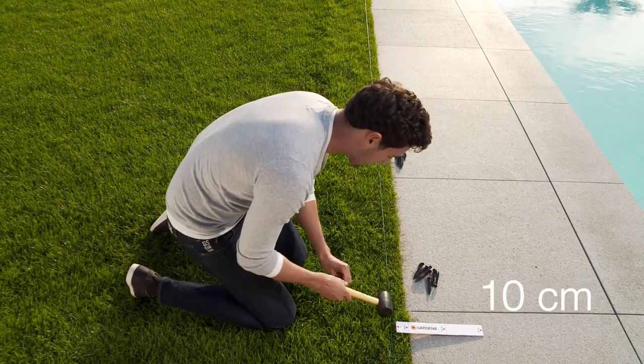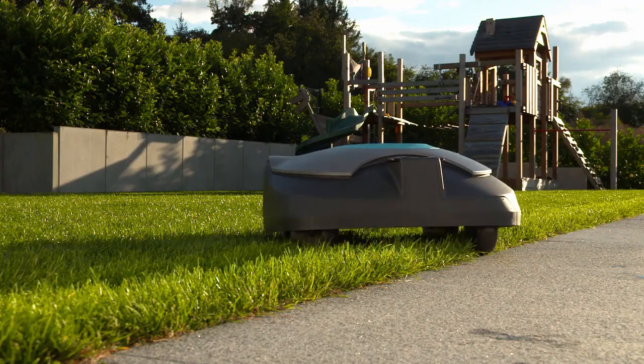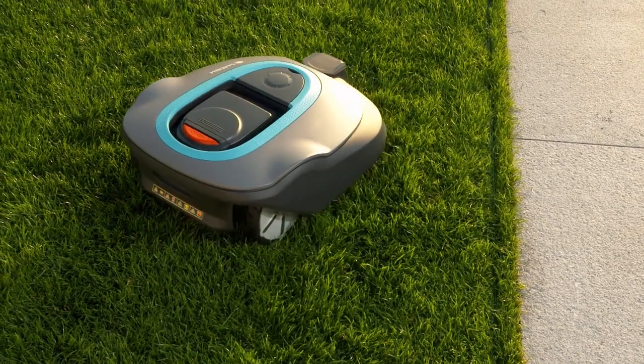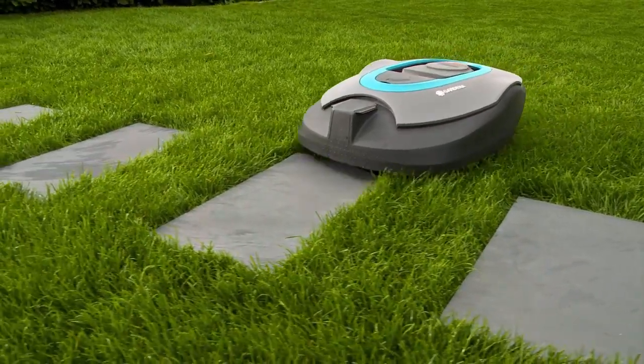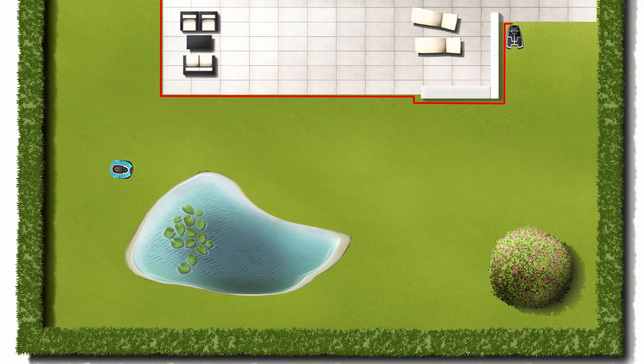Beside paved paths and paving stones at the same level as the lawn, we recommend 10 centimeters. The mower will use part of the paving to make its turn, to avoid leaving uncut grass. The mower can safely travel over slabs laid in the lawn itself.